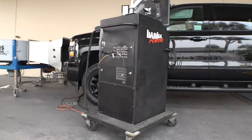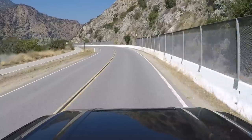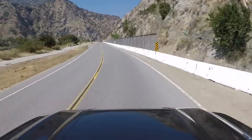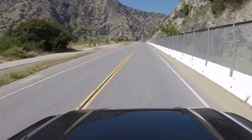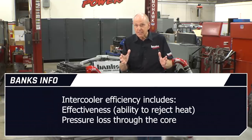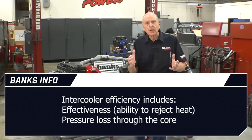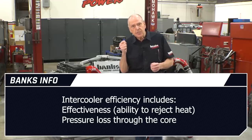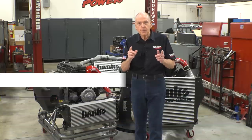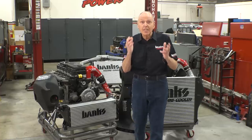Our competition sells intercoolers based mainly on flow bench numbers and half-assed short-duration dyno sweeps. That doesn't cut it. The gold standard is full-power, long-duration testing in the vehicle with the ability to measure the intercooler efficiency on the road. Intercooler efficiency includes effectiveness — the ability to dump heat — and it includes the pressure loss caused when forcing the boost air through the core. The goal is to improve air density.